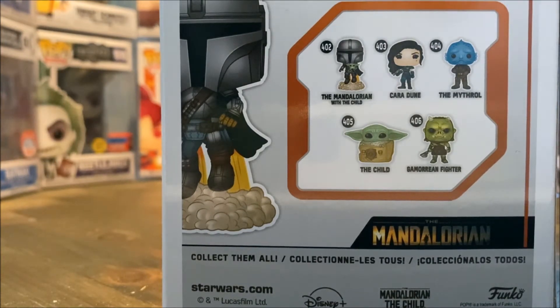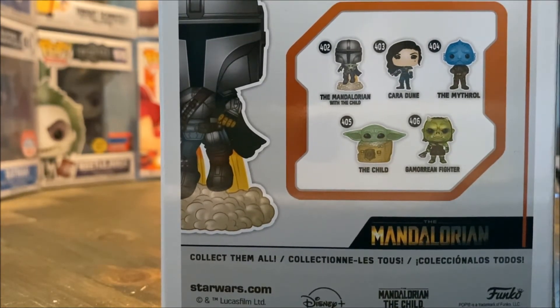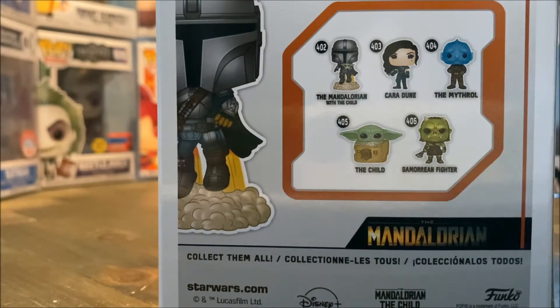Actually, if you want to pick Cara Dune up you should do so before Funko cancels the line, because they are doing that very shortly because of the thing that came out with the actor playing Cara Dune. So if you really want that character, pick it up now before it's gone forever — it will probably rise in price when Funko cancels and doesn't print them anymore.